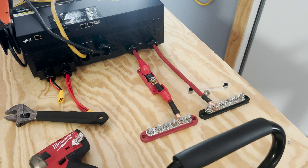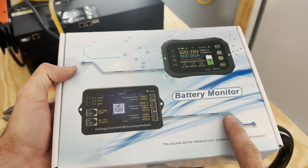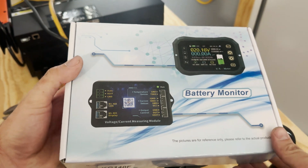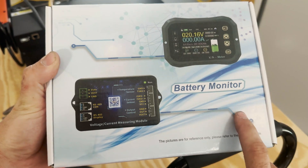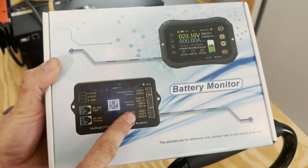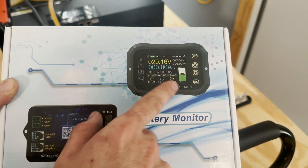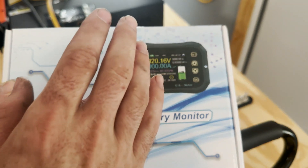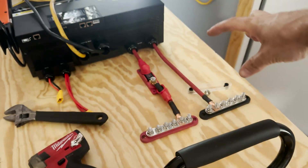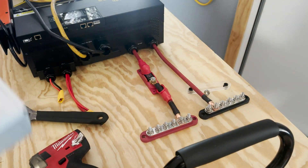Let me see if I have a shunt kicking around — I'd like to just throw it on right now. This is what we're going to install to monitor power in and out of the inverter. These are my favorite; I've used them on a few projects — the CALB battery actually has one to monitor all its parameters. I really like it because it has a nice color display, it's easy to set up, and it has a lot of good information. I'm going to pull it out of the box and get the shunt mounted. I won't be able to mount the screen yet — I need to build something to hold that — but we'll get the shunt mounted and finish the wiring.